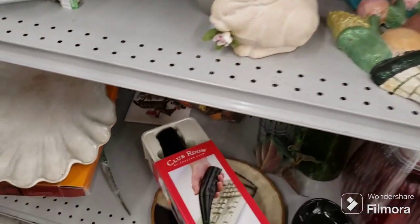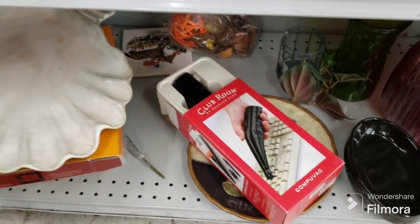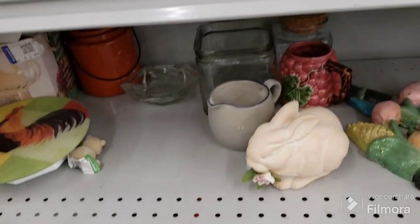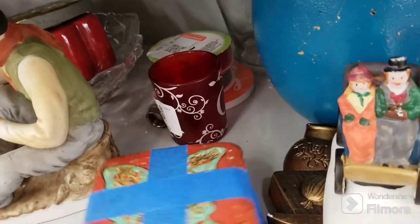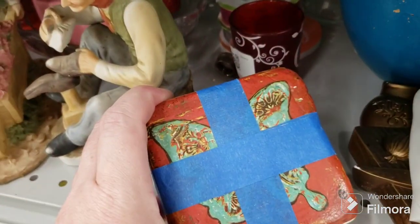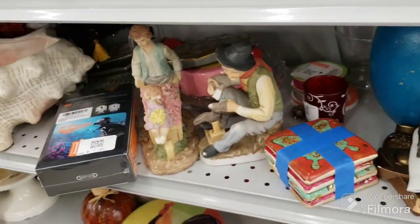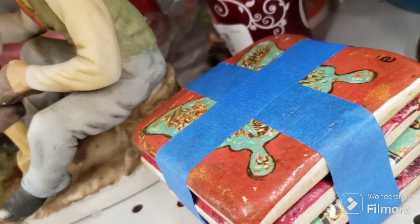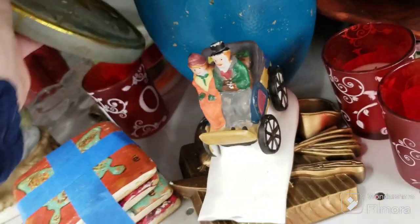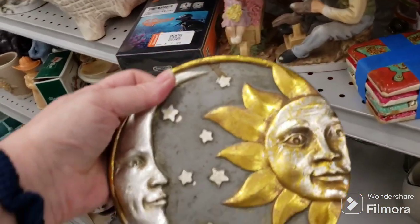Oh here's a thing for cleaning your keyboards — a little vacuum. That's actually a good price for it. What are these — they're like art pottery coasters? The stuff that's on them is coming off — I wouldn't pay $1.09 for them. They're not sealed very well otherwise I would have picked them up. What's back here? That's another celestial piece, that's pretty. $2.09 — oh it's a trivet! That's a possibility.